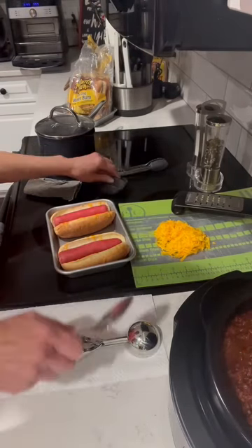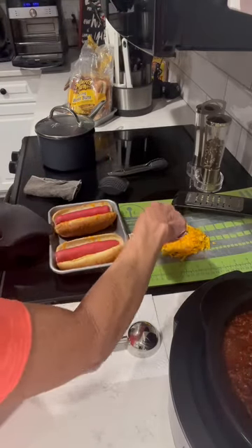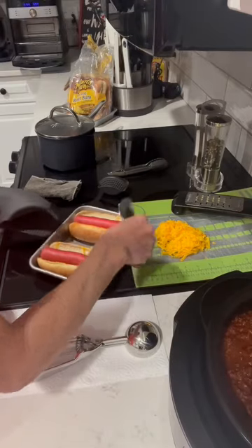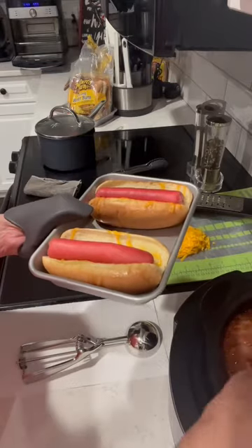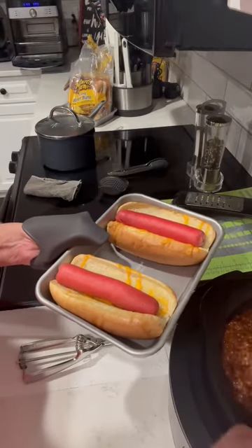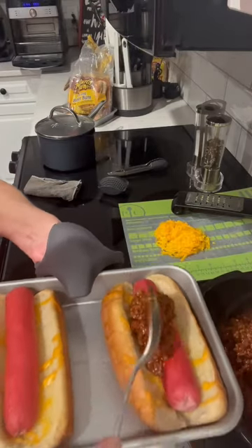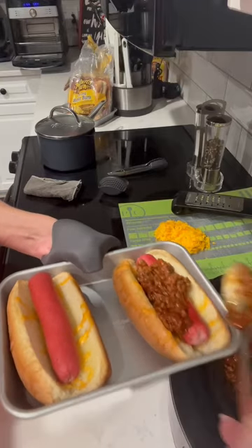Now I'm going to remove this lid off my chili and take a little bit of this chili and put it on the dogs. I use kind of a sloppy joe recipe that I've always made for my homemade sloppy joes, because it's just so good. Then I added a little bit of chili powder to it also, so it's got a delicious flavor.